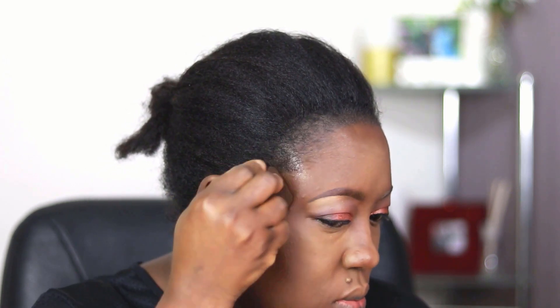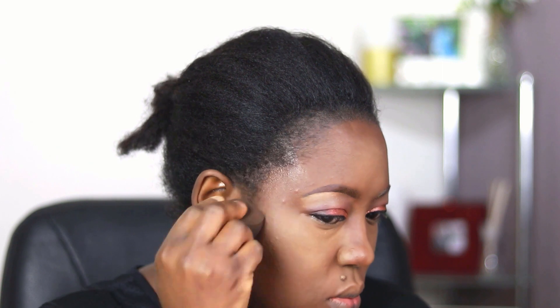I didn't apply concealer to my temples — I'm just using any excess on the blender to blend upwards to my temple.